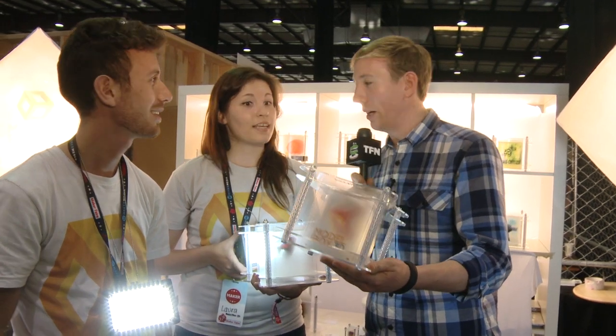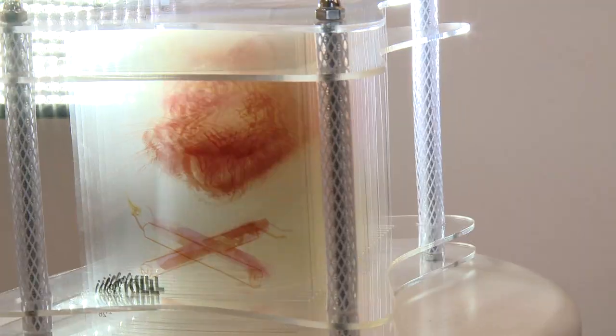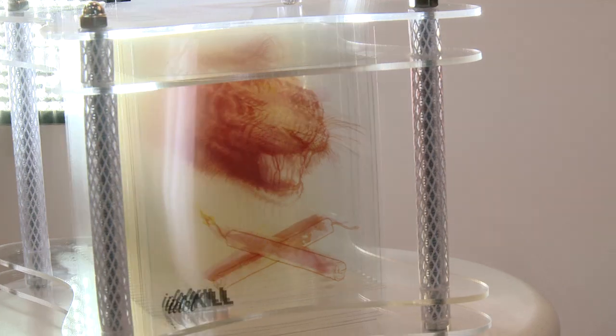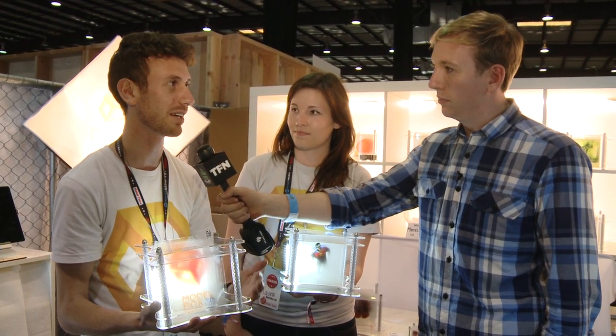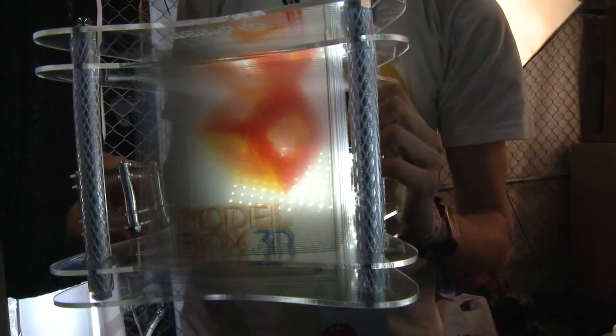I can tell that people would want to use this for rapid prototyping. That's what we first did it for. Basically, you have the ability to print something way faster than you can on a 3D printer and for way less cost, and you can actually see the volumetric display of it. Cool — Model Box 3D, look forward to it in the fall.